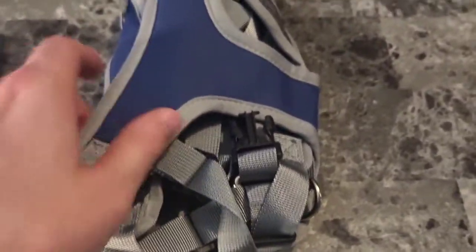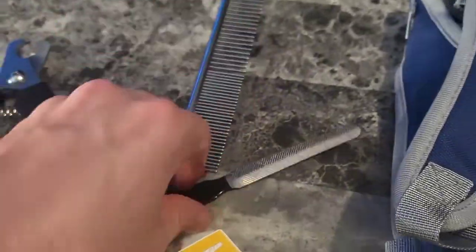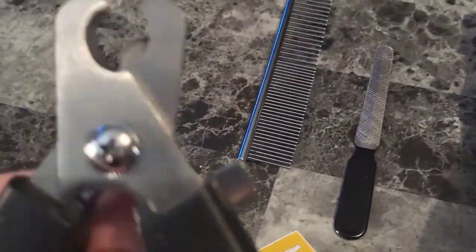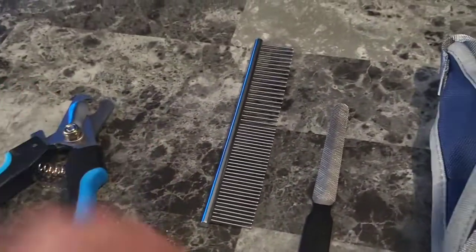Let's see what's in the bag. All right, we have the pet hammock and harness right here. We have a heavy-duty steel comb — how cool is this? We have a nail file right here. And a nail trimmer with a safety guard in the back to make sure you're trimming the right amount and not hurting your pet.